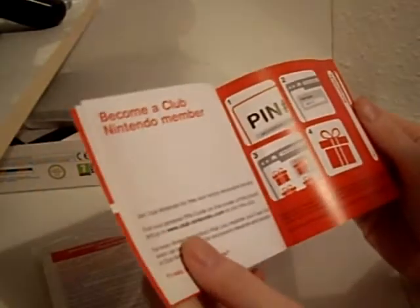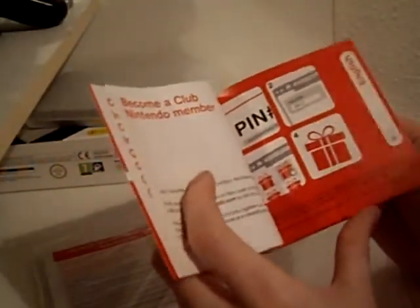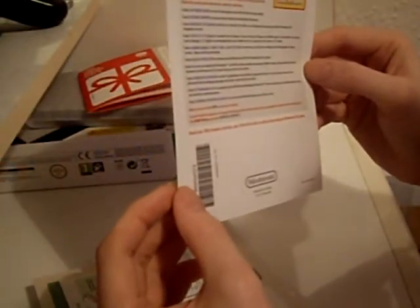So let's power that off and we'll have a look at the extras we've got with it. Pin for Club Nintendo — become a Club Nintendo member, this is to get coins. Crap we don't care about. Important information about setting up the 3D — not important. Instructions for setting up the 3D again, not really important, we've already done it. Quick start guide.